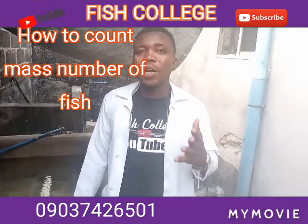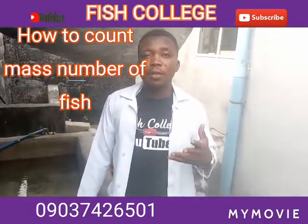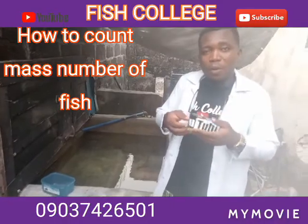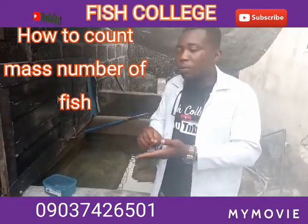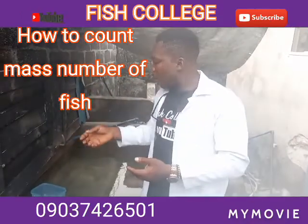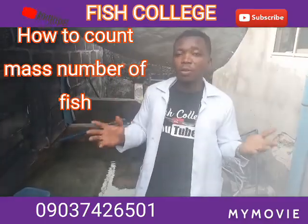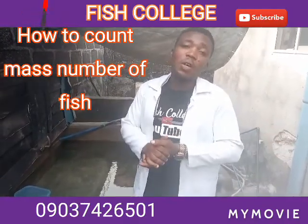That method makes counting easy. But for example, if someone wants to buy 100,000 fingerlings from you and you're thinking of how you're going to count 100,000 — another way we normally do it is using a sensitive scale. What you do is first count 1,000 fish, put them in a container with water, and weigh the container and water together. Take record of that weight. Whenever you put the same quantity of water in the container on the scale and add fingerlings until it reaches that same weight, you assume it's 1,000. The disadvantage is that fish weights are not the same, so you can end up with more or fewer than 1,000.